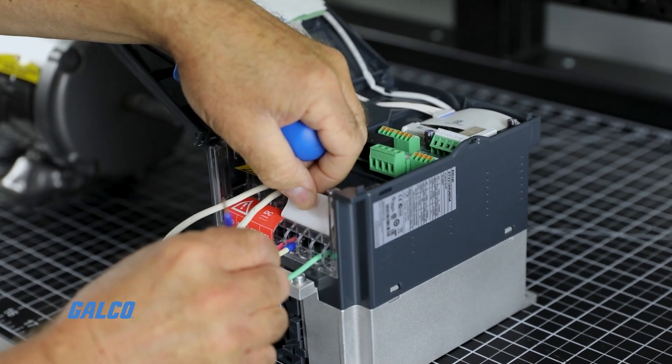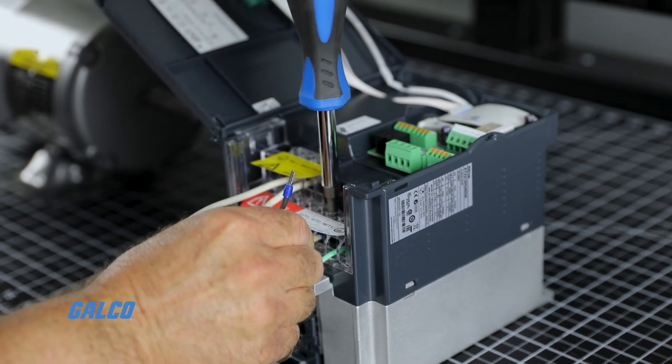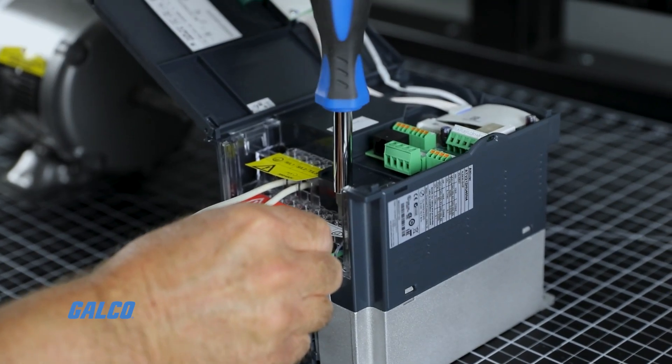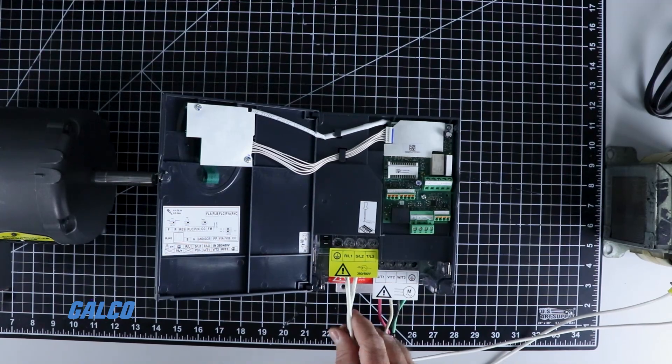Now we will connect the motor. It must have all three phases connected for it to operate correctly. The variable frequency drive does make three phase power with single phase applied. Now the three phase motor and the single phase power is connected.